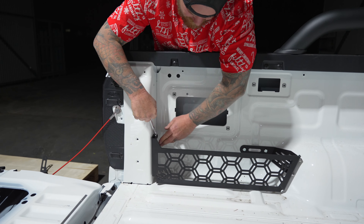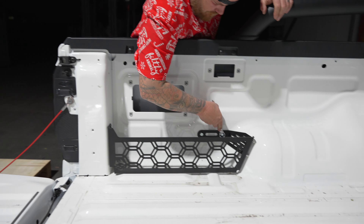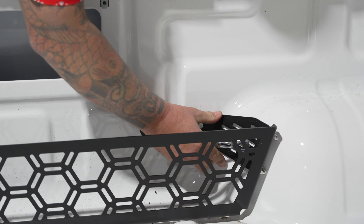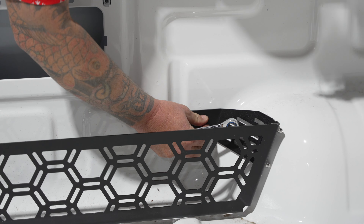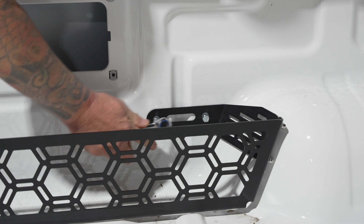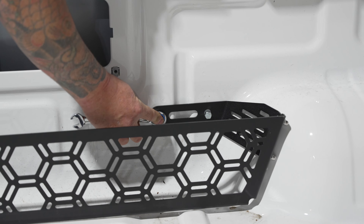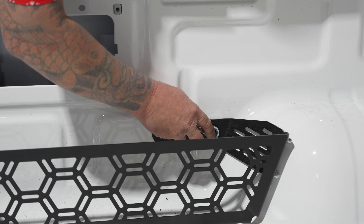Push him down — he doesn't go anywhere. Beautiful. Bring it up so it sits nice and flat and looks the goods. Hey, looks beautiful!